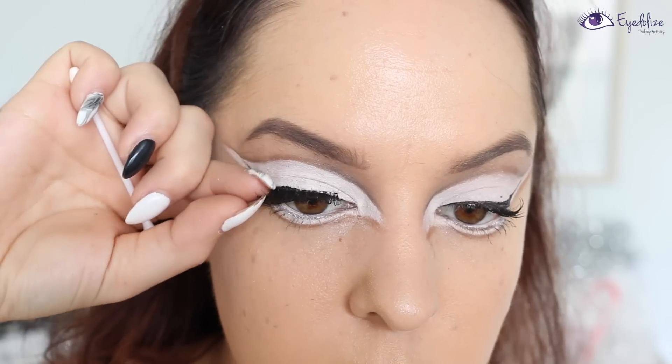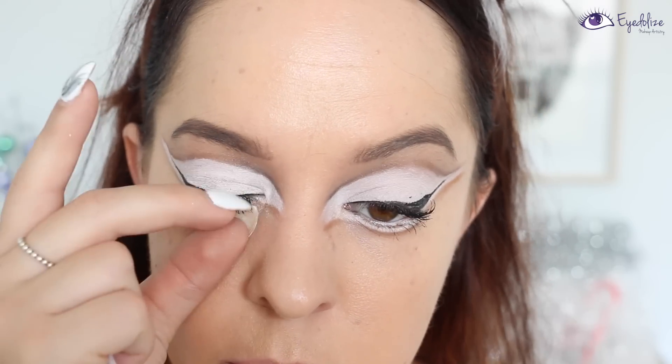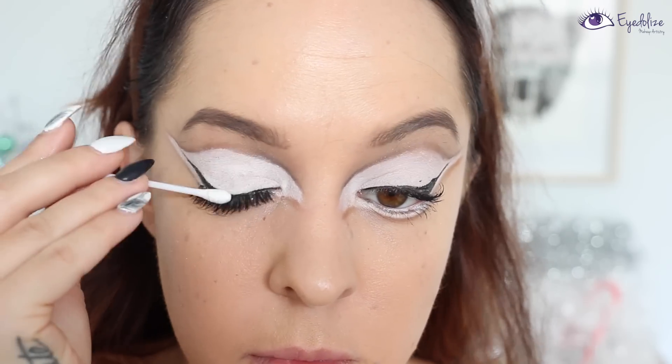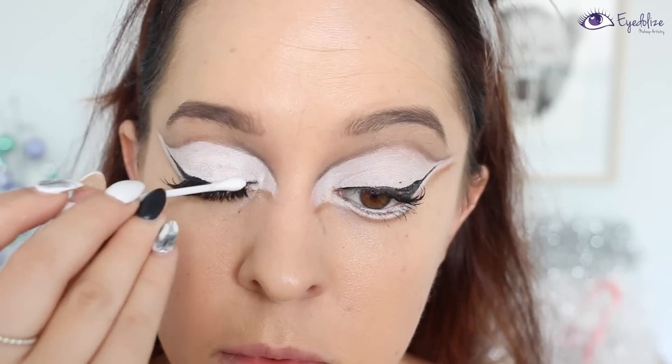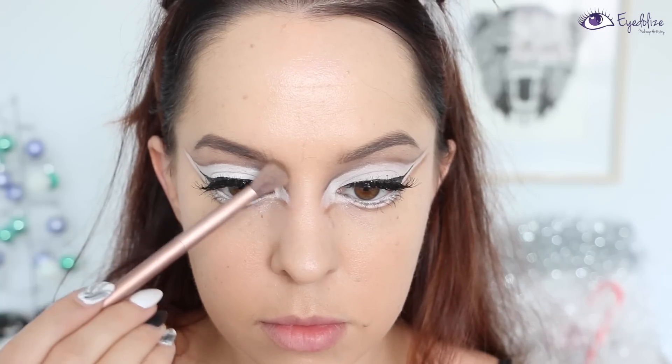Now I'm taking some lashes from Model Rock along with my Ardell lash glue and applying these onto my top lash line. These particular lashes are very doe-eyed and sweet looking. I will leave details of all the products I'm using in the description box below if you want to check any of them out.